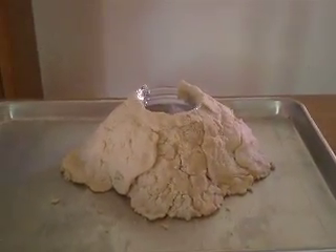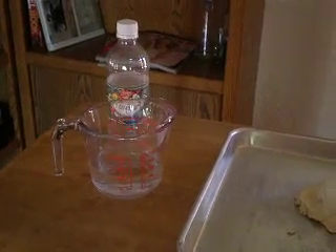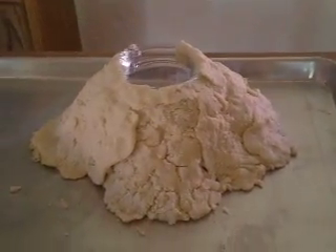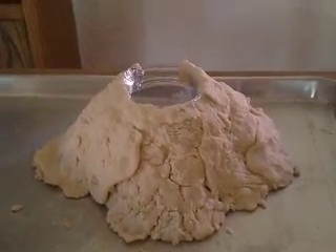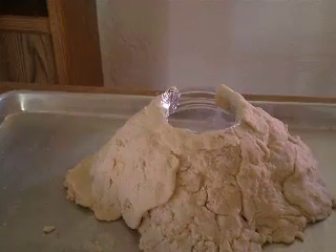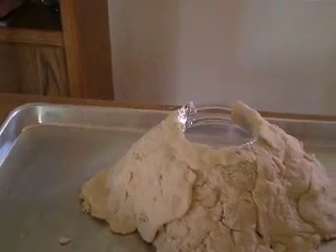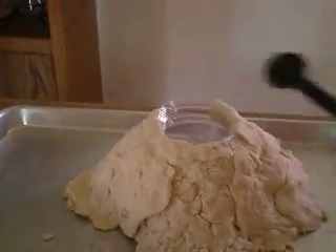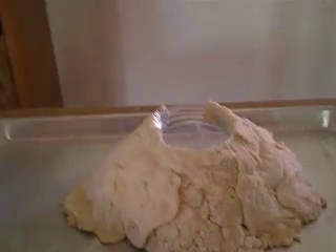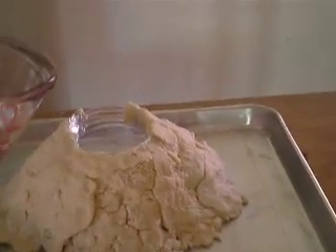Once you've completed that and identified what type of volcano it is, we're going to get ready for our eruption. Two ingredients that we need: baking soda and vinegar. We're going to take a few scoops of our baking soda and put them right down inside our volcano. We want that to be a big eruption because my kind of volcano always has really big eruptions. Now we're going to take about one cup of our vinegar and pour it in to see what happens.